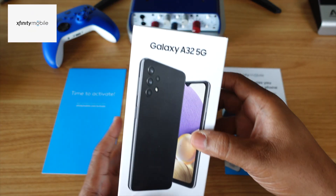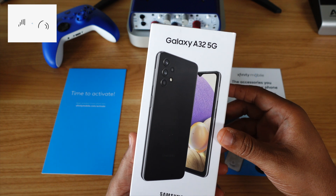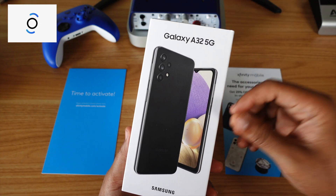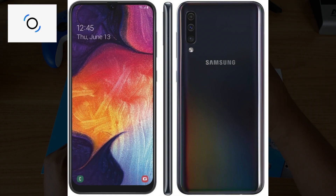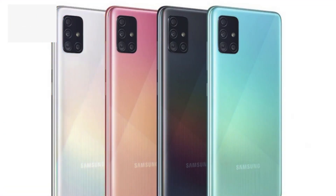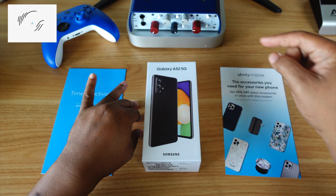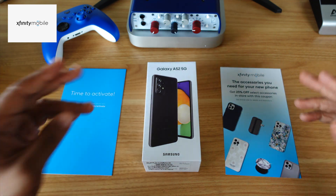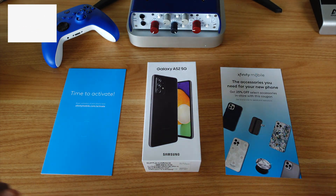In my previous video, I unboxed this Galaxy A32 5G from MetroPCS and my unboxing experience with that phone was pretty lit. Let me tell you about the A-Series and my channel. The A50 won my phone of the year two years ago. I skipped the A51 — Big John got it and he loved it. So now this year I'm on this A52 to see what's up. Enough of me yapping, it's time to start unpacking. Let's go.